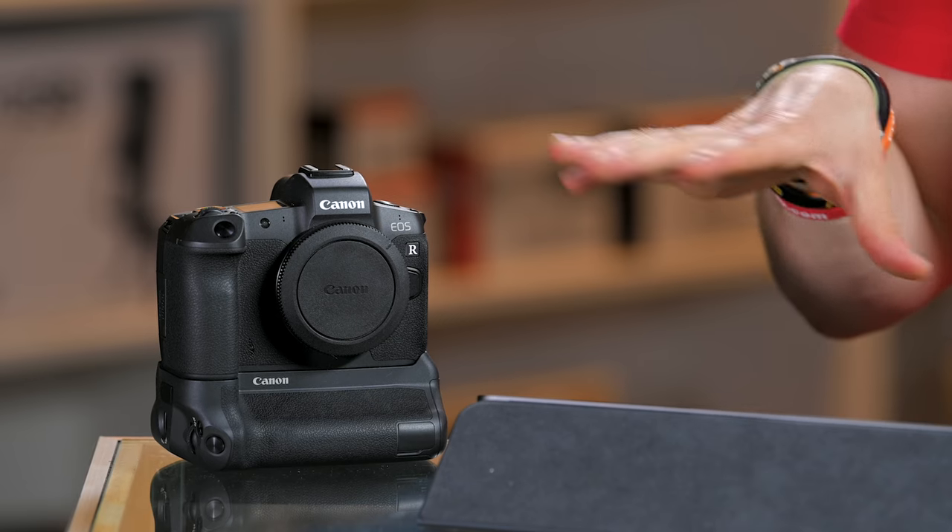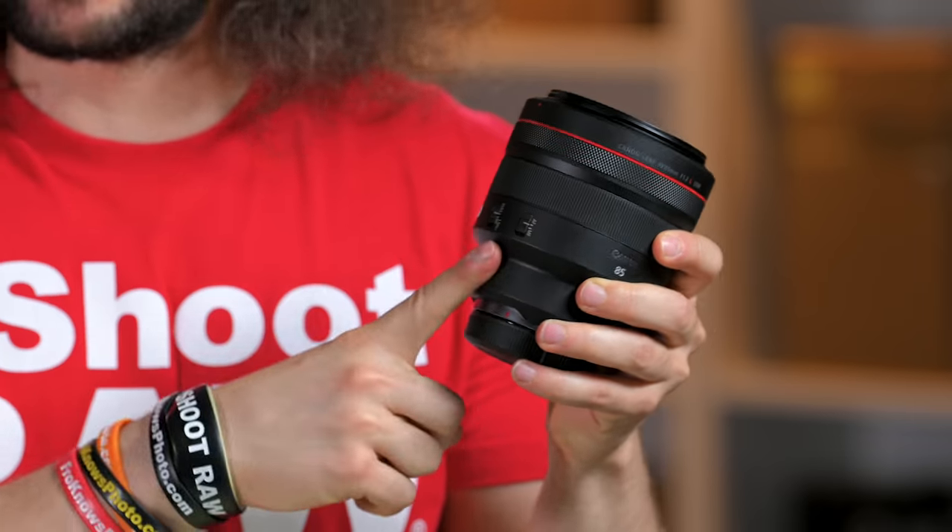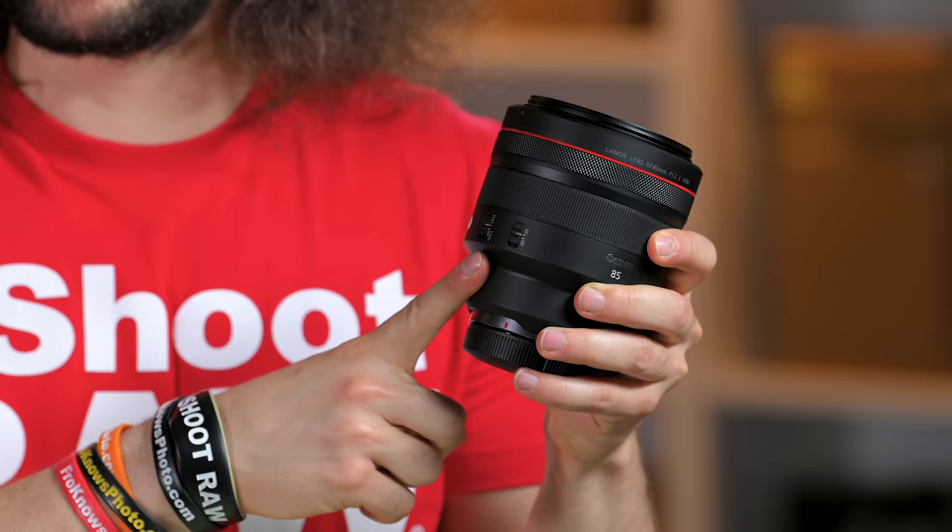What I will tell you is that these RF lenses are absolutely fantastic. But the one thing holding back these RF lenses from being even better is the bodies — we don't have professional bodies just yet with professional quality. The quality out of the EOS R is fine, but it's not the top of the line cameras that you're expecting to go with the top of the line lenses.